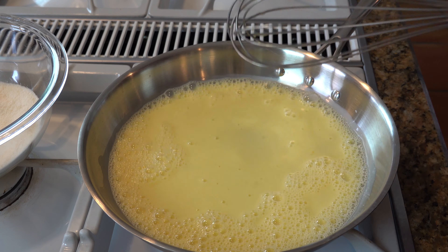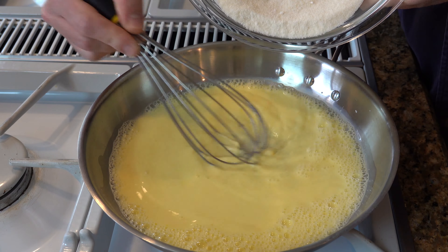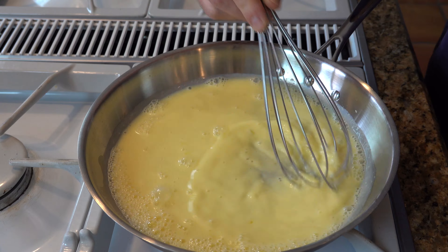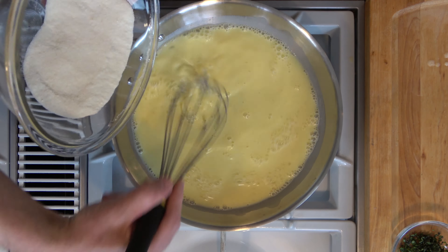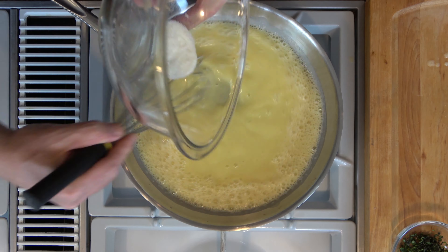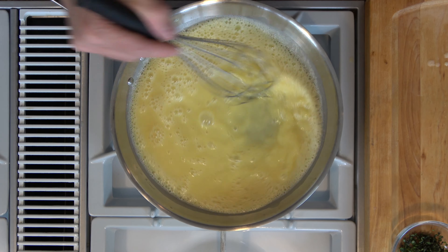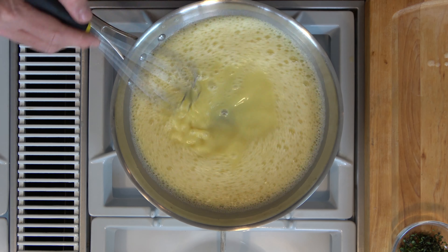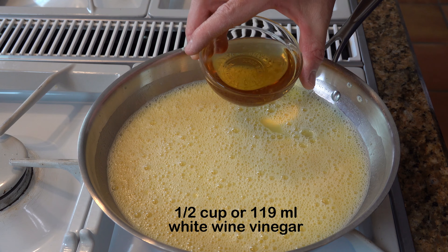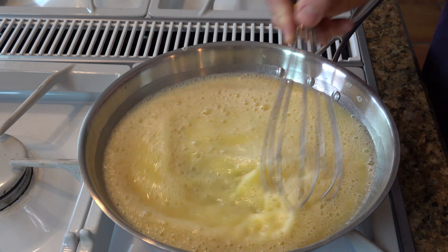Now grab your sugar, flour, and mustard mixture and start whisking that in gradually. Once that's well incorporated, go ahead and grab a half cup or 237 milliliters of white wine vinegar and mix that in.